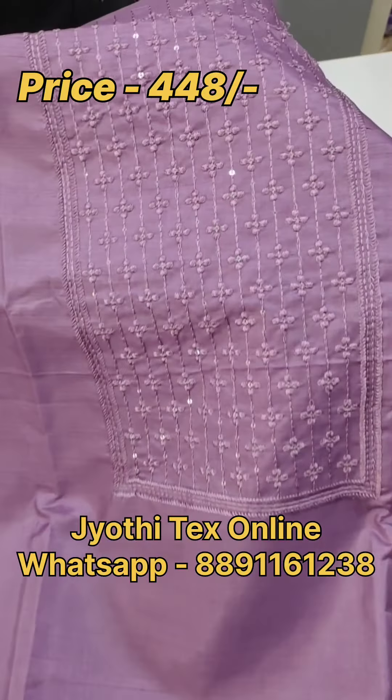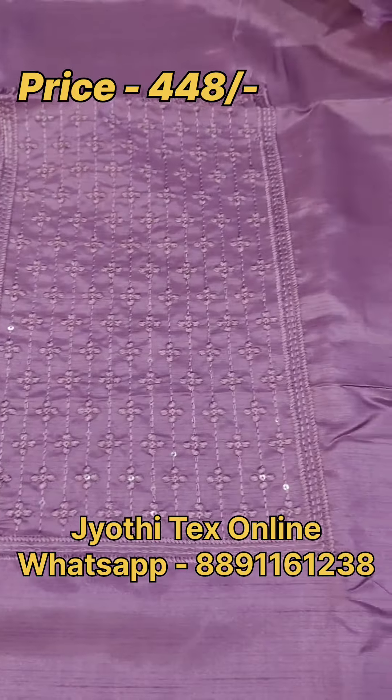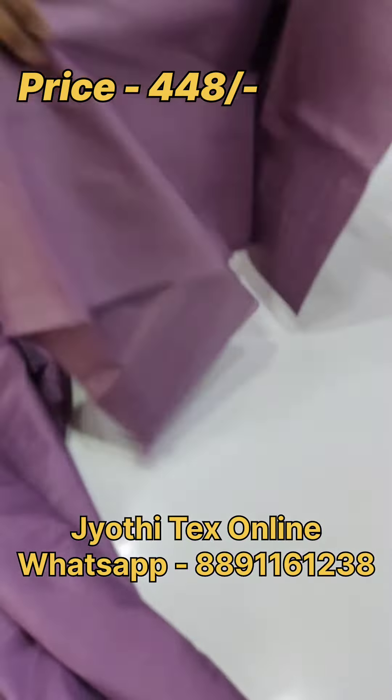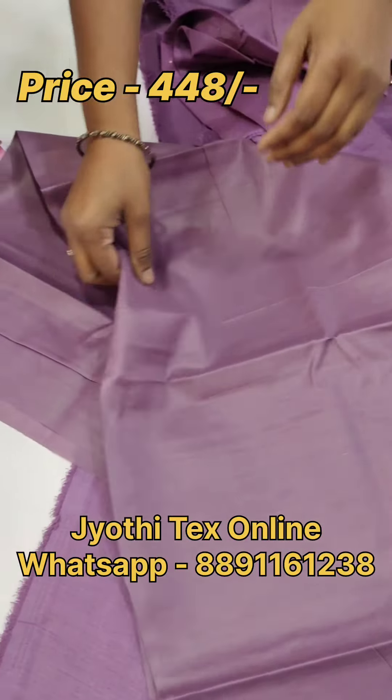This is the first color shade. We have thread and sequence work. The bottom is a sand tone — the same color throughout.